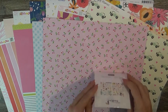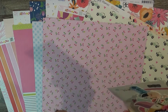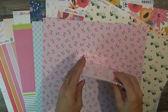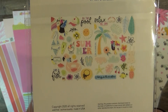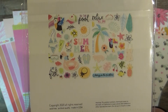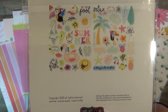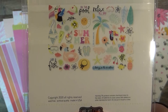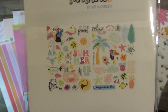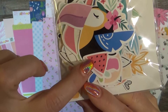Moving on to the ephemera — this is a Hip Kit Club exclusive called Bring on the Sunshine, made by Kimberly. It has all of these summer items: palm trees, birds, bright colors, surfboards, leaves, titles, a bikini, some hats, and cherries. Super cute and super colorful. And there's even a little watermelon — adorable.